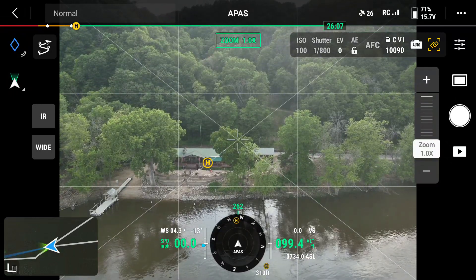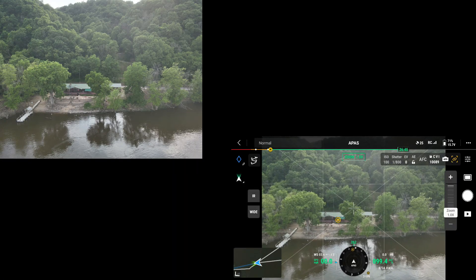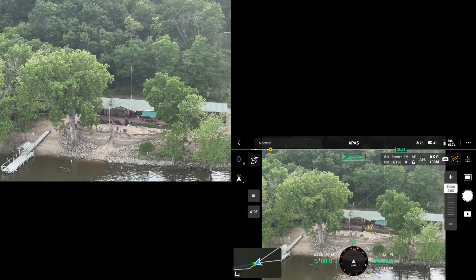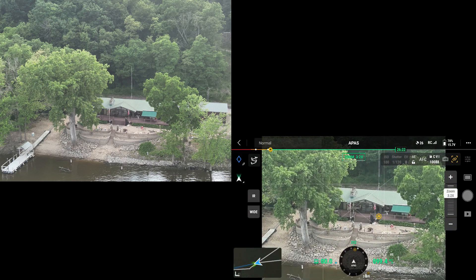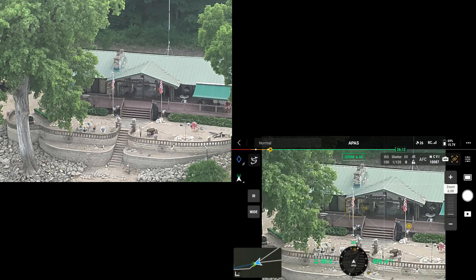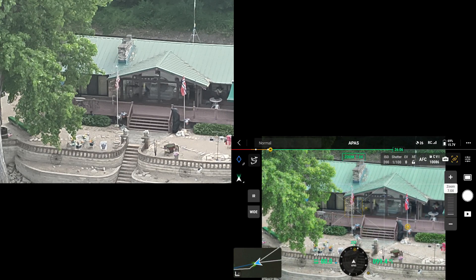Now I'm going to do a picture at 1x, 2x. Rotate a little bit here, focus on the steps. Okay, 3x, I'll go 5x. 7, 6.9x. At that, just clicks in at 7x.